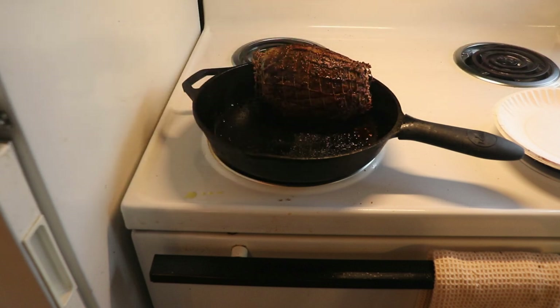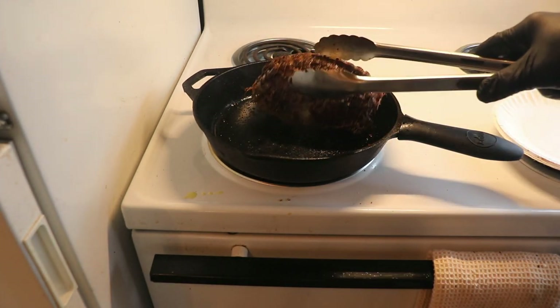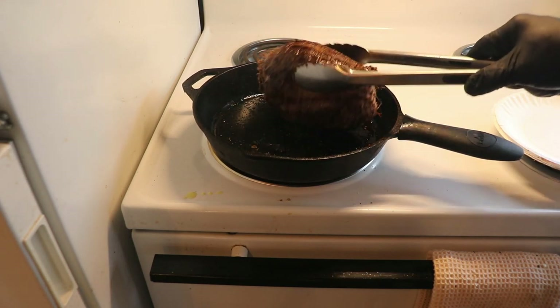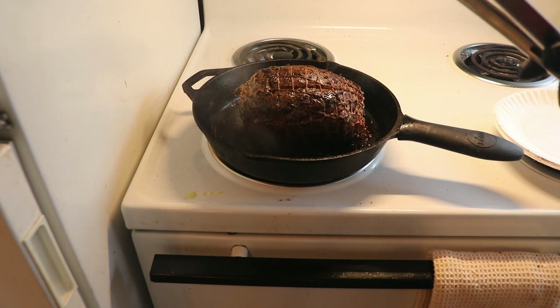The clip that showed me putting on the salt, pepper, and garlic rub on the roast, as well as putting a little oil in the cast iron skillet, got destroyed or didn't come out quite right. So I'm just going to talk over it and put a picture in the middle. As you can see, this has been pretty well seared up on all sides with a nice little crust from the seasoning. This is ready to go into the crock pot.